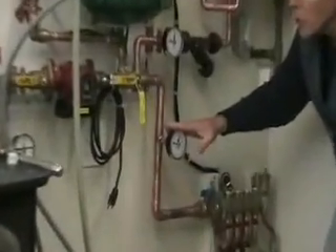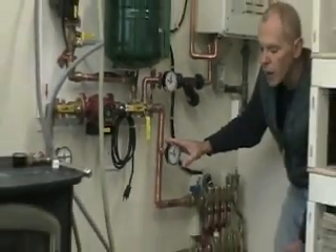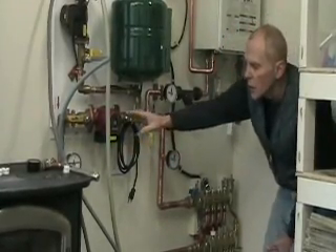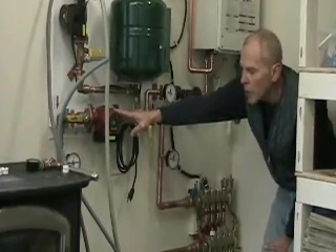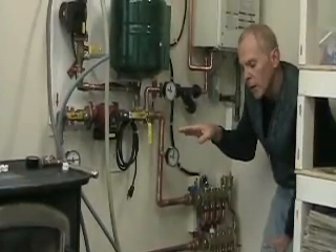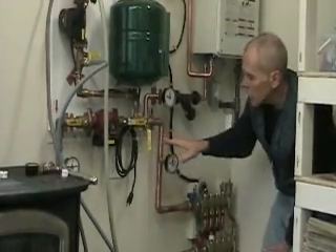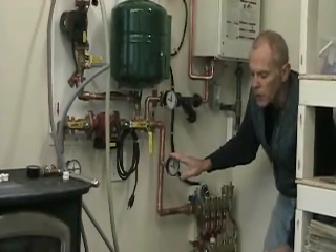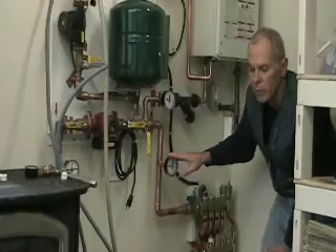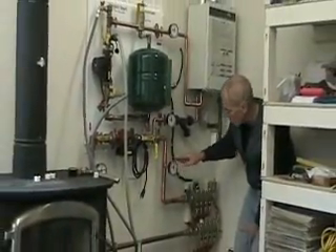Another thing they don't talk about is I installed pressure-temperature gauges on my in and outgoing loops. This is recommended by HydroSmart technical support but not in the directions — you can look at the temperature differential to help determine your pump speed setting. You want a temperature differential between 30 and 40 degrees from your hot side to your cold side. If it's more than 50 degrees you need to slow your pump speed down; if it drops to only a 20-degree temperature drop you can also adjust pump speed accordingly.